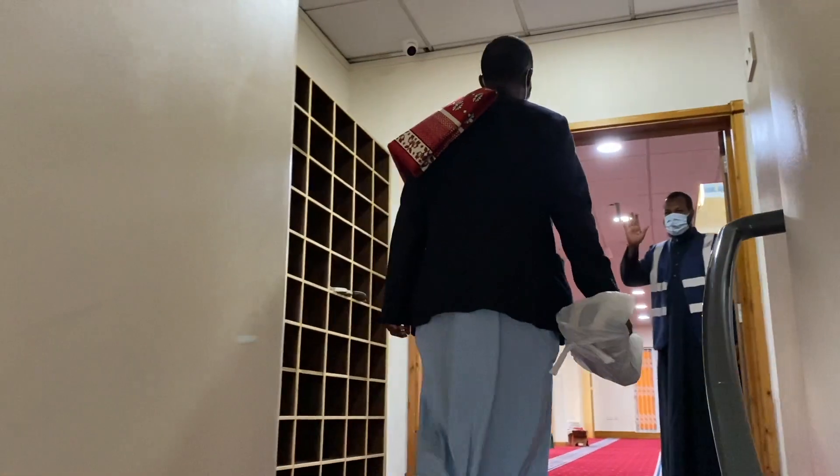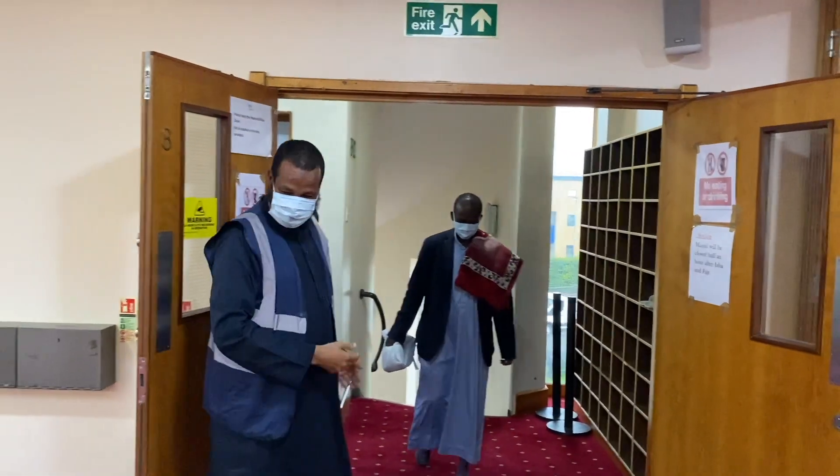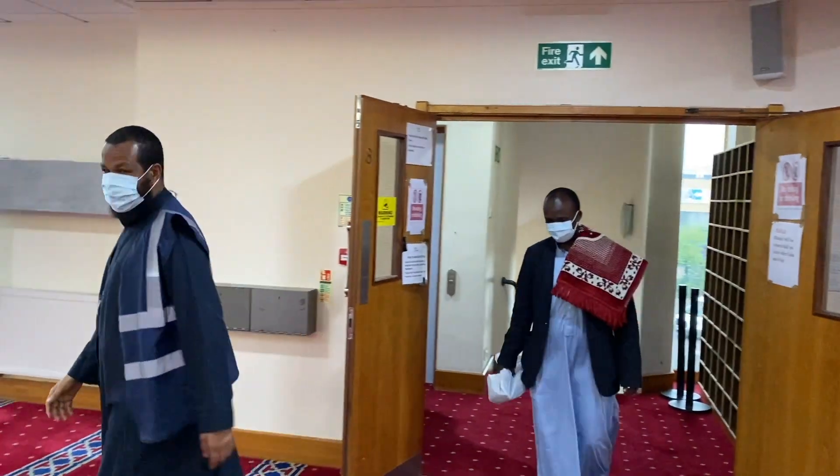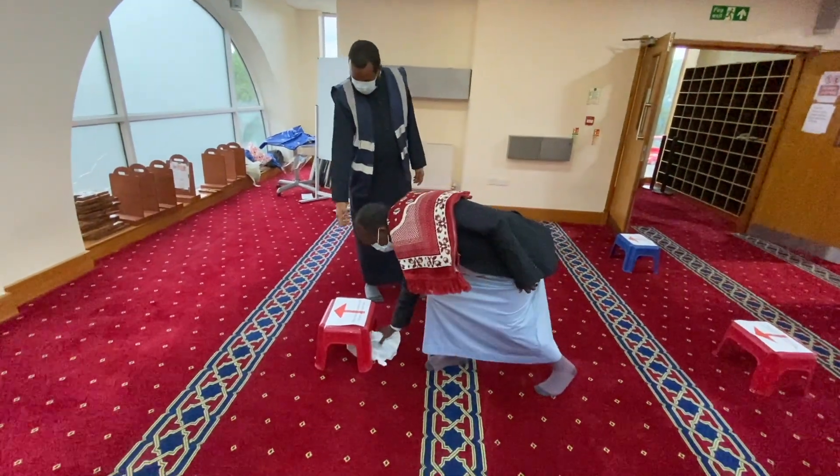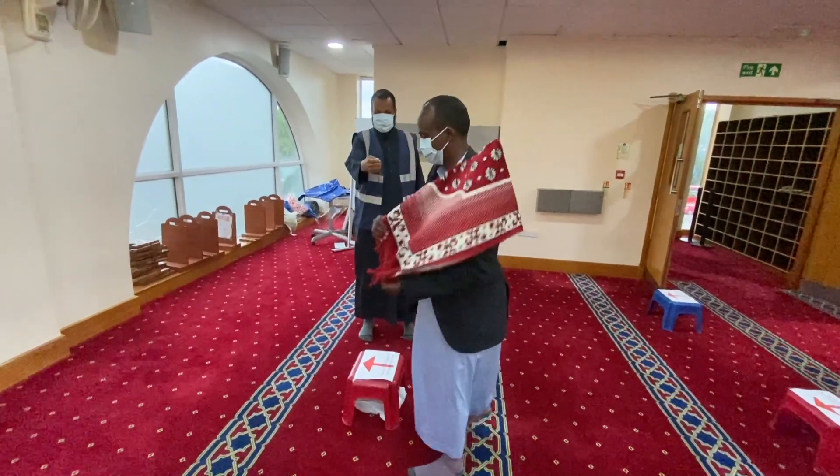There will be a volunteer at the prayer hall who will tell you where to pray. You will put your shoes underneath the stool and place your prayer mat in front of the stool, as shown on the arrow on the stool.